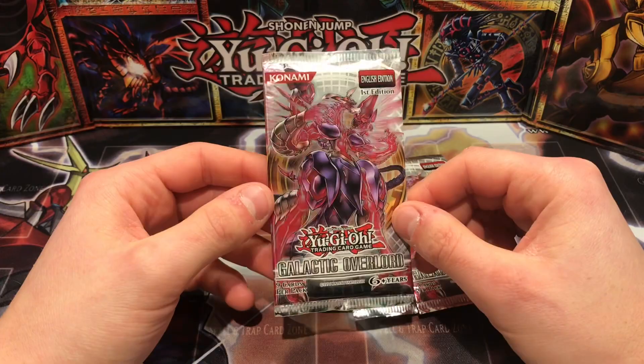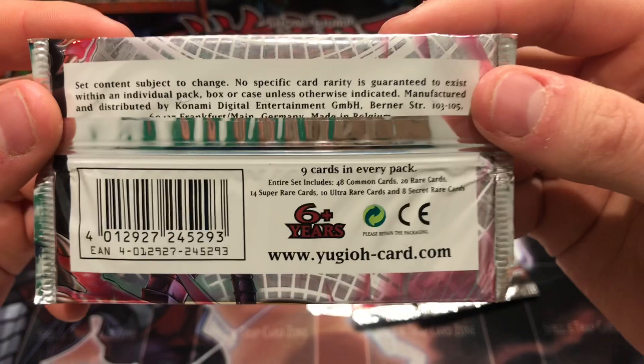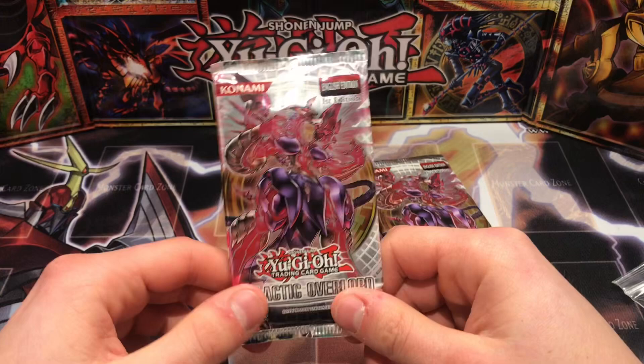Let's just crack them open and see if we can get a holo out of it, which would be pretty cool. These do not come with guaranteed holo pulls, so if we can get maybe one holo out of four packs that would be pretty good. The ratio — it's 48 common cards, 20 rare cards, 14 super rares, 10 ultra rares, and 8 secret rares. It doesn't actually tell you the ratios like it used to on the older packs.